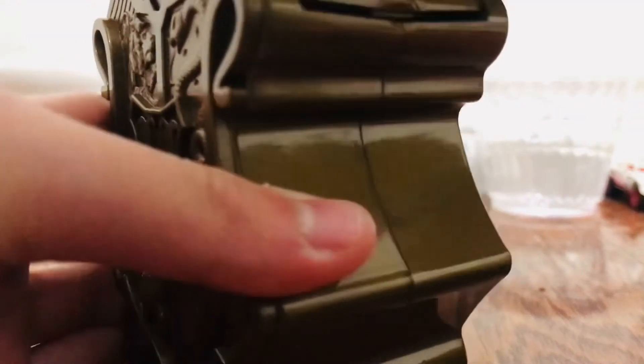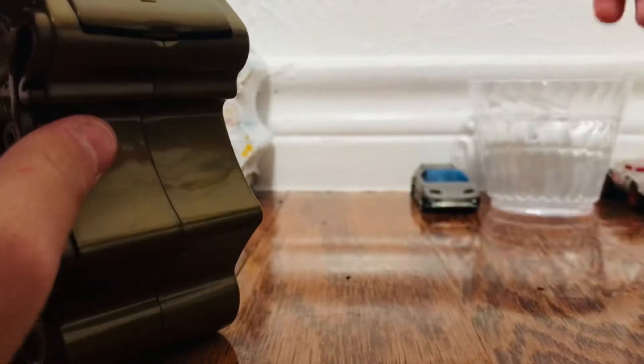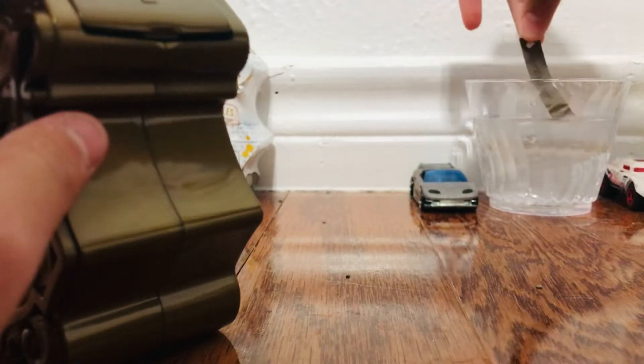Okay, I have to reveal the spell. So I have to dip this in water. I got the spell. And now I'll be opening door number three.